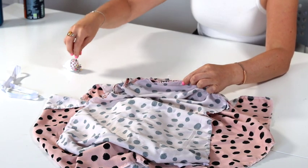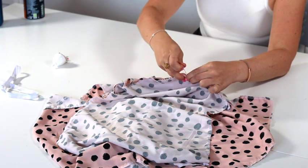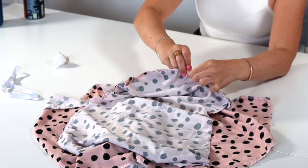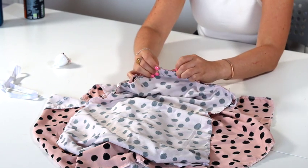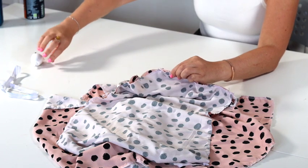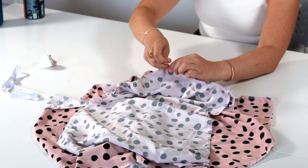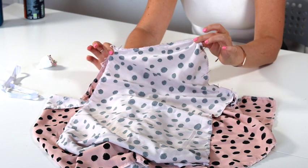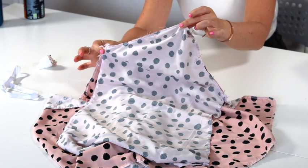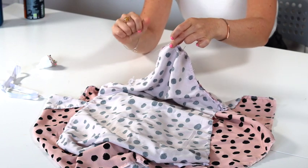Just a gentle stretch, and I can tell you that this is a much easier way to pin your sleeve in than easing it in. So we just have to stitch that in, which I'm going to do now.